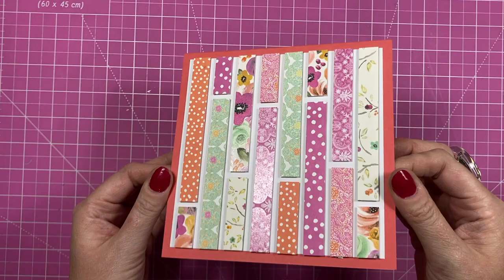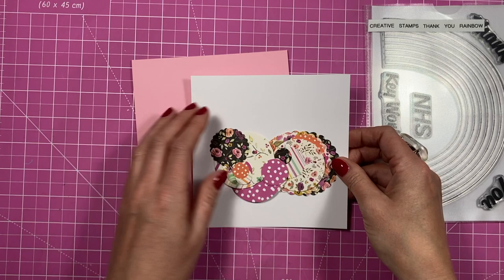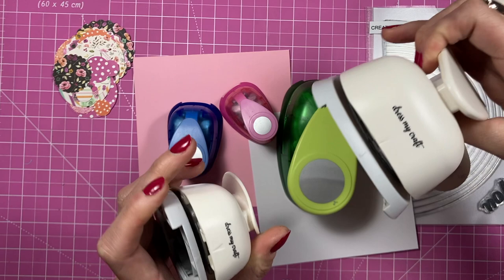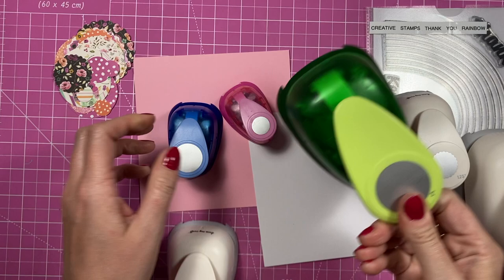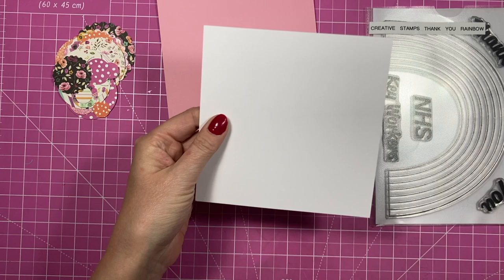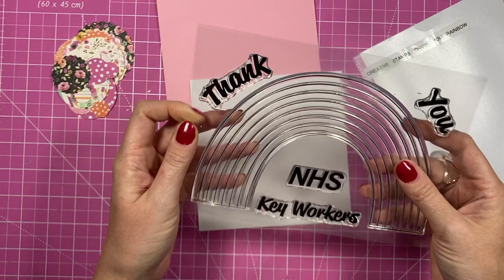There is card number two - I'll add the sentiment at the end but I'm really pleased with that. I've just popped it on a six by six card blank in orange tones there so I thought it matched quite well. For card number three, I have punched a load of circles. I've got my punches here - a variety from different companies - these are from Dress My Craft, and these I think are older Hobbycraft ones, but I don't think they do the shaped ones anymore. You can use your dies as well, it's entirely up to you, and you don't have to use circles - you can use any shapes.